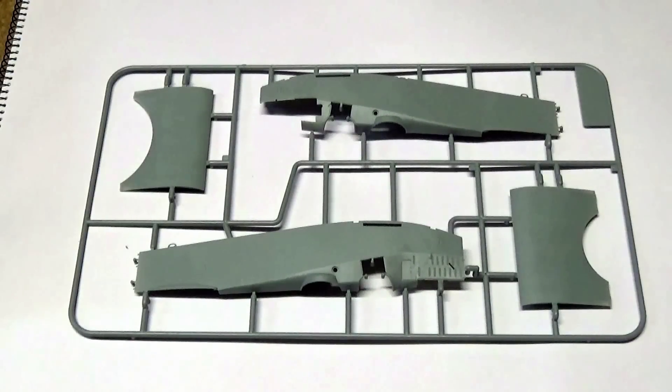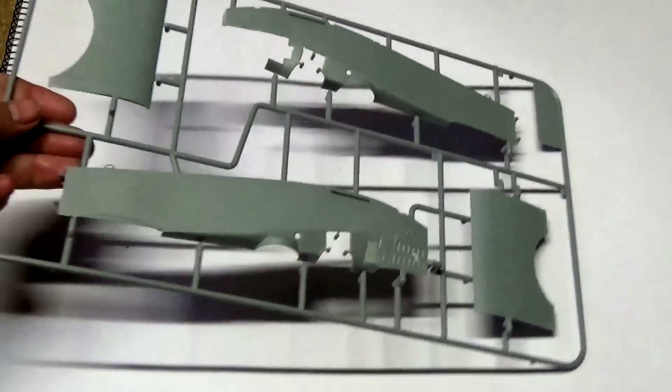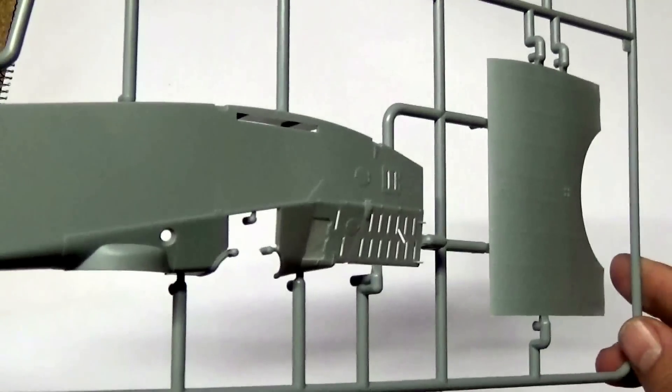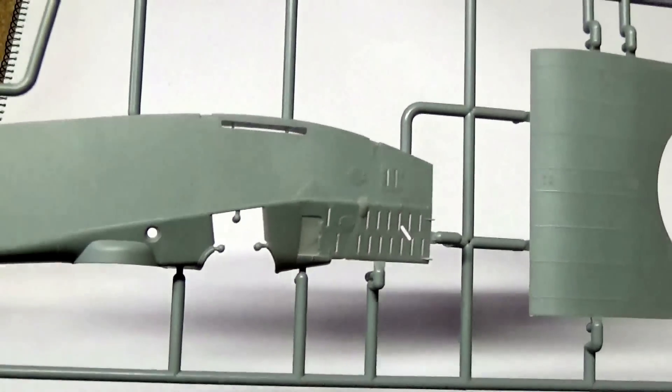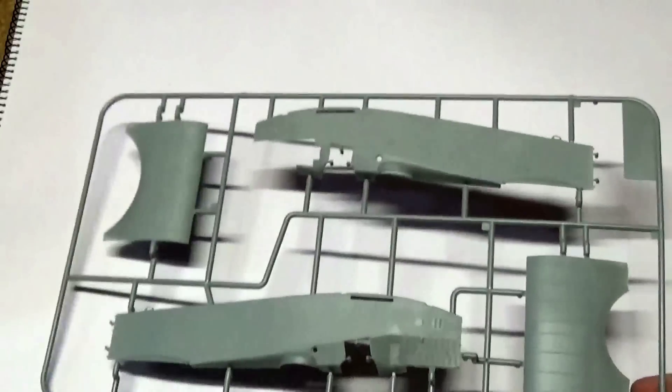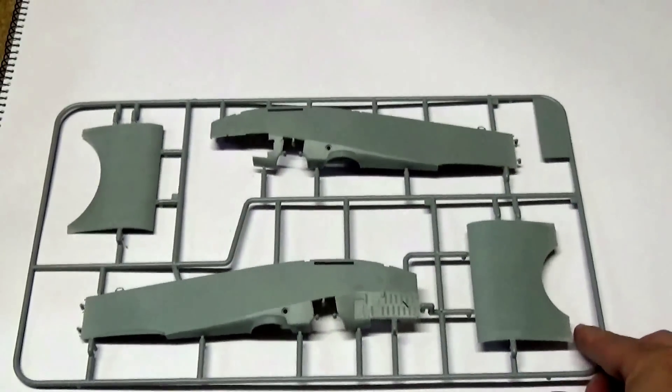This is the fuselage sprue. It's a Wingnuts kit — we've run out of superlatives when it comes to these kits. They are just so beautifully injected and tooled; everything about them is first rate. A nice example here is the cooling louvers on the side of the fuselage — they are actually all moulded out. That is absolutely stunning, a really impressive piece of moulding.